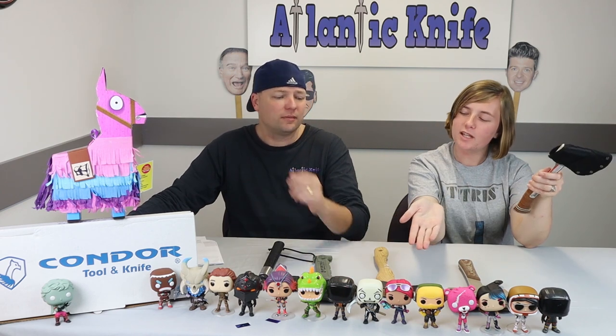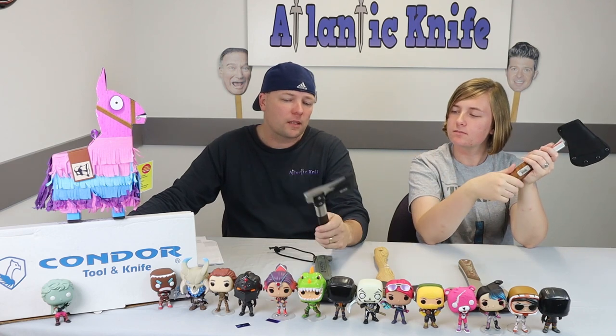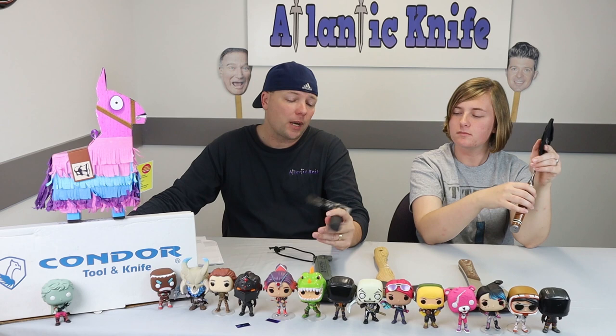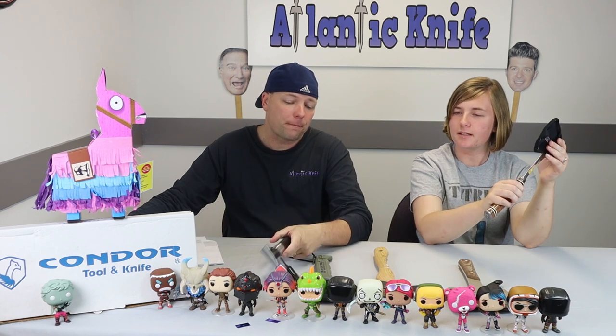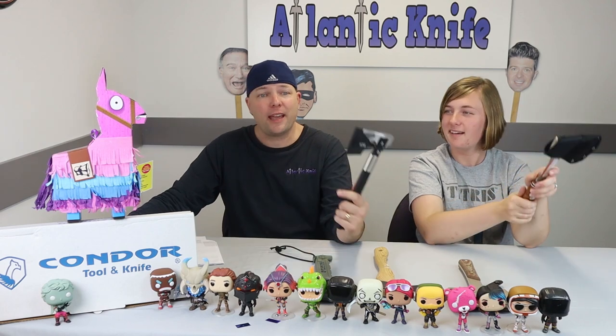This isn't really a throwing axe — are any of them really? No. I knew the SOG could be thrown because there's a SOG throwing axe very similar to this. This isn't weighted for throwing, but I knew it wouldn't break because of the handle. Speak of the devil — it's next!